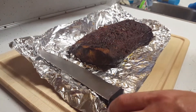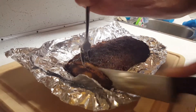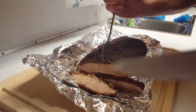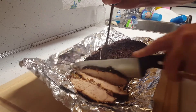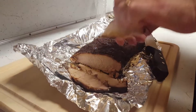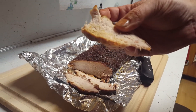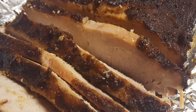Alright everybody, so here's our pork loin — let's slice it and see what we got. Oh yeah, that looks real good. Can y'all see that? That is good looking. Good piece of pork right there. Let's see how it tastes. Oh yeah, that's delicious. Talk to y'all later, thank you.